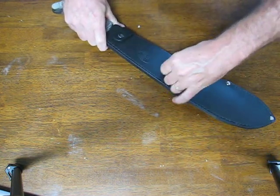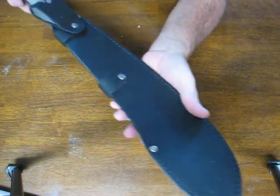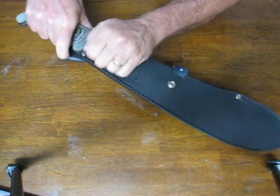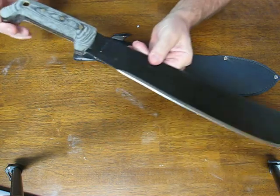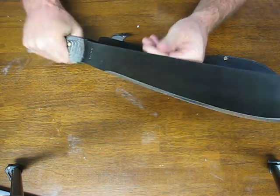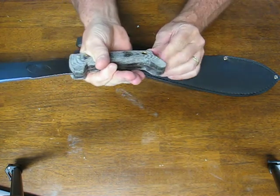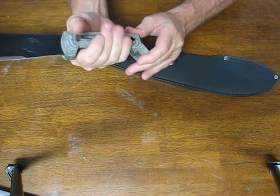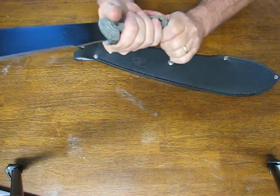The snap holds it securely in place. It's a nice thick sheath. When you want to use it, just release those two snaps and withdraw it very easily. The handle is comfortable — fits the hand very nicely. You have a section on the rear end that keeps you from sliding backwards when doing repetitive chopping, and a nice guard on the front.